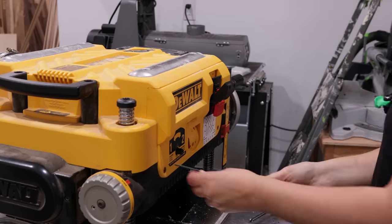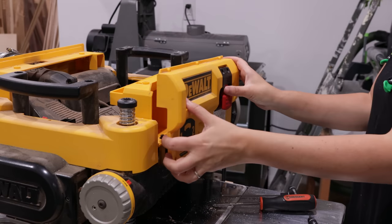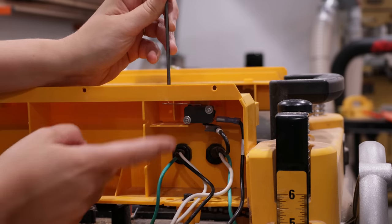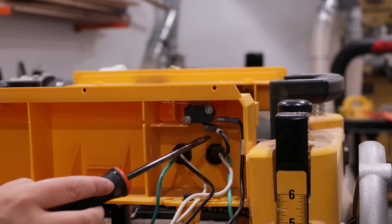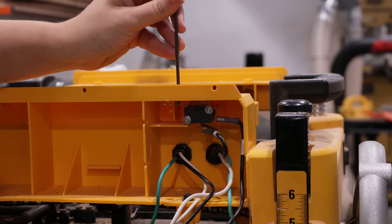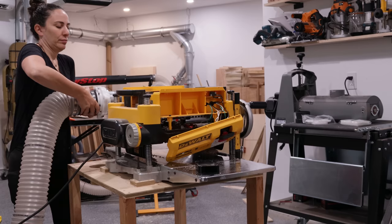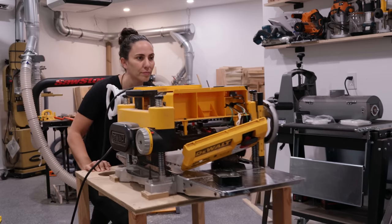I've had this planer for about seven years and for the past six months it's been causing me problems, but I figured it out. There's a safety switch when the cover is in place that's malfunctioning. The wire on the bottom keeps getting fused to the micro switch and I just need to pry it off and then it works. I could bypass the switch, replace it with a new micro switch, or keep doing this and waste a half hour of my day.